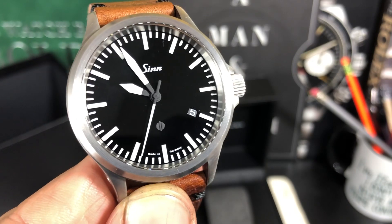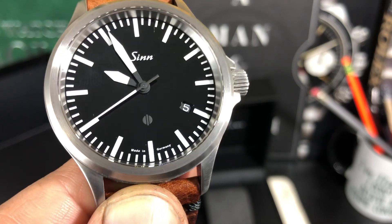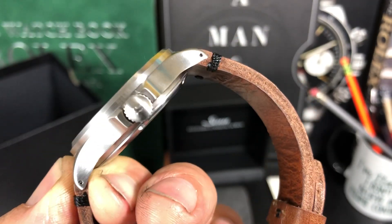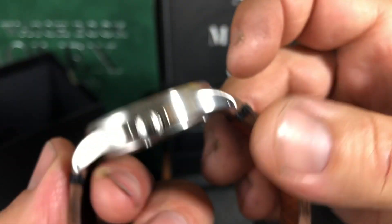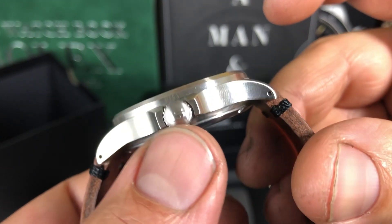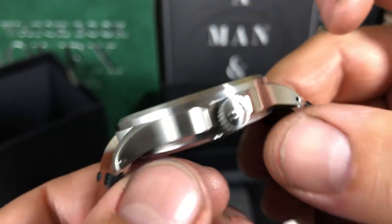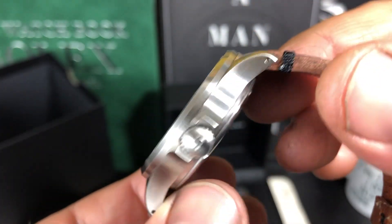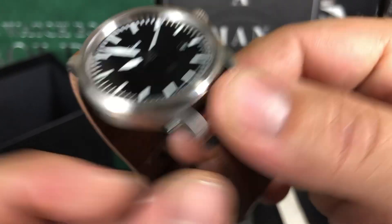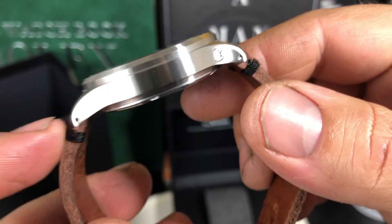Beautiful hands — those sword hands, stark white on a very inky black dial. Made in Germany at the six o'clock, date at the four, screw-down crown with the Sinn-signed crown. It's an 'S' — it doesn't look exactly like the Sinn logo on the dial, but it does say Sinn. Drilled lugs, just like most of the Sinns. I don't think the 104 or 103-style case has them, but these models do.